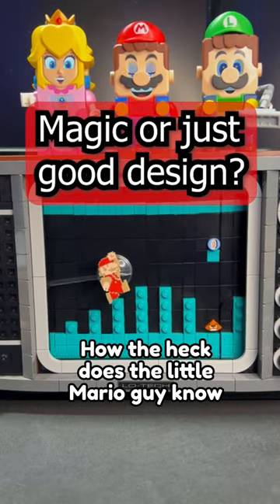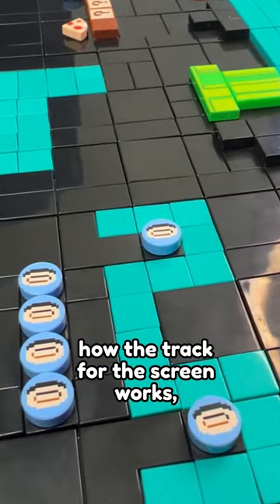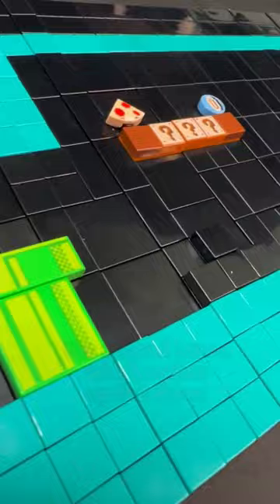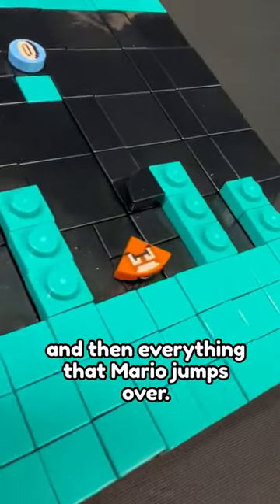How the heck does the little Mario guy know where to jump? First we have to understand how the track for the screen works — it's essentially made up of two different layers. There's the base layer and then there's the second layer, which makes up the floor and everything that Mario jumps over.